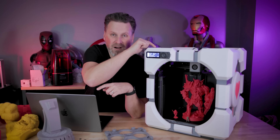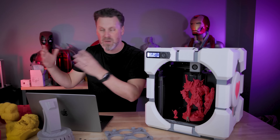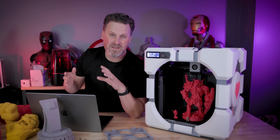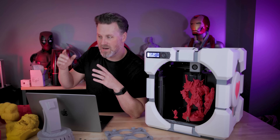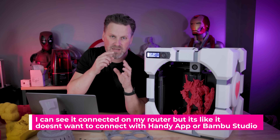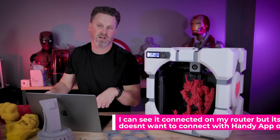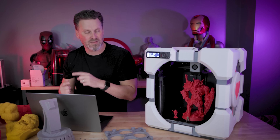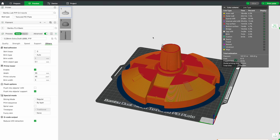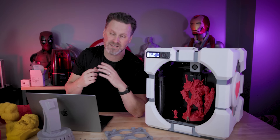Every time I want to use this I often can't reliably wirelessly send to it — I can't get this thing to reliably stay connected to my network compared to my X1 printers. With the P1P it's on and off — it might connect, it might not. So I almost always have to slice on my computer, export the 3MF file, and load it on the printer manually. A fun tip: if you want to avoid the unzipping of 3MF files for the P1P, you can go into the file menu and export as G-code from your sliced file to skip that whole process.